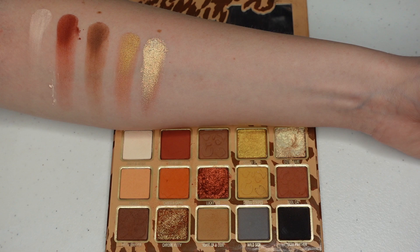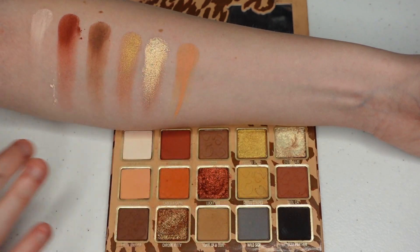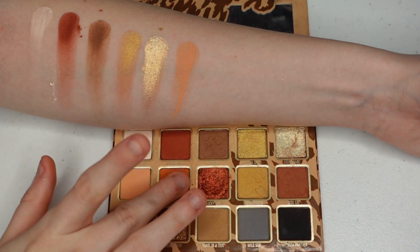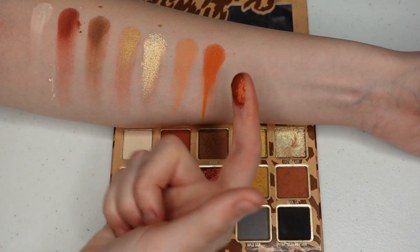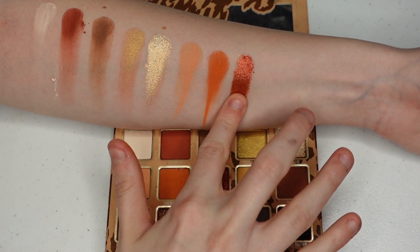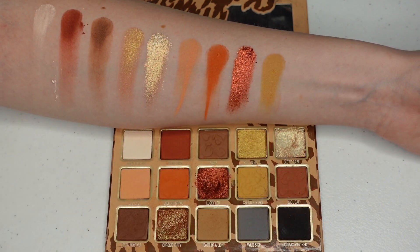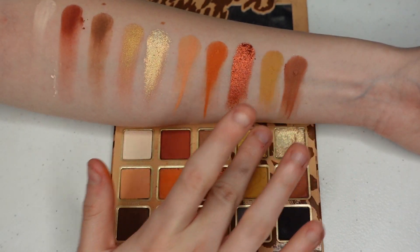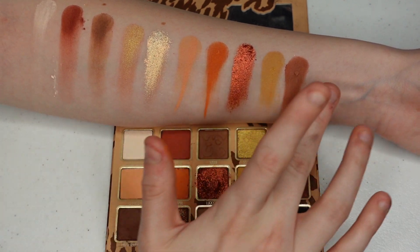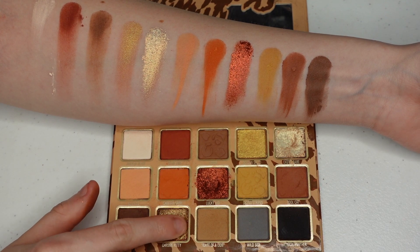It swatches really well, but honestly it's really hard to pick up on a brush. The next shade is Leoness, which I really like using as a transition shade. This is Cheetah Girl. Then Lucky Leo, which is the same formula as the other - they swatch really well. Seeing Stripes, which is like a mustard color. Cool Cat, which I do like the color of. Love You Forever, which is definitely the shade with the most fallout in the palette. And Chrome Kitty, which I do like.